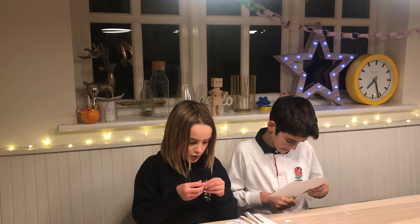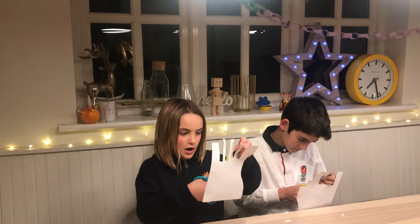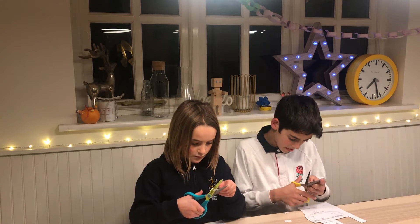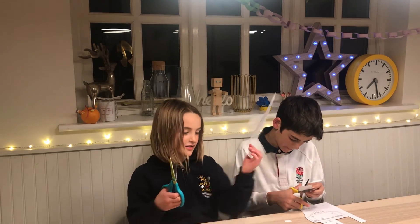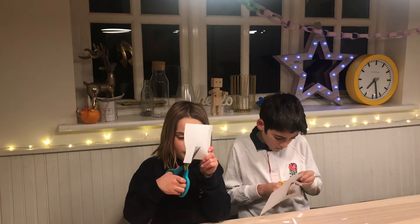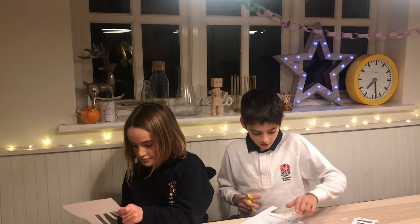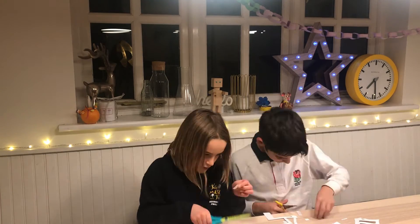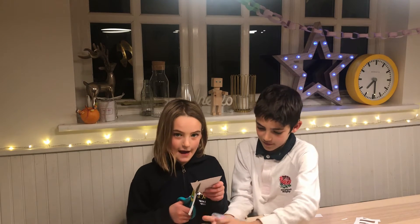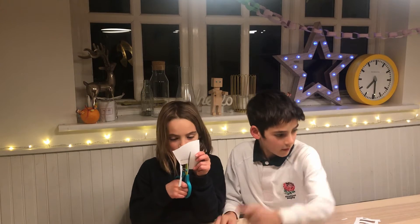You don't need to fold them in half yet because we have to colour them first. When you've finished, you colour them and then fold them in half so they stand up, or fold them where the lines say you should. You don't have to colour them if you don't want to, but I think they look better when you do. Twin-tip markers are good for them because they have both ends thick and thin, for doing thinner or thicker bits.